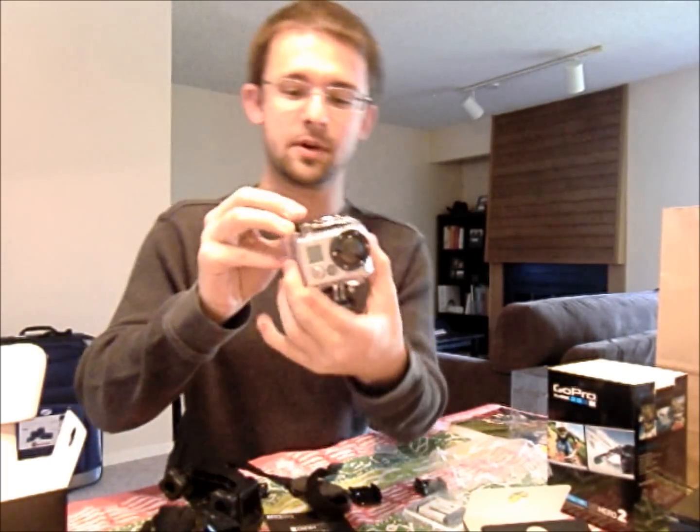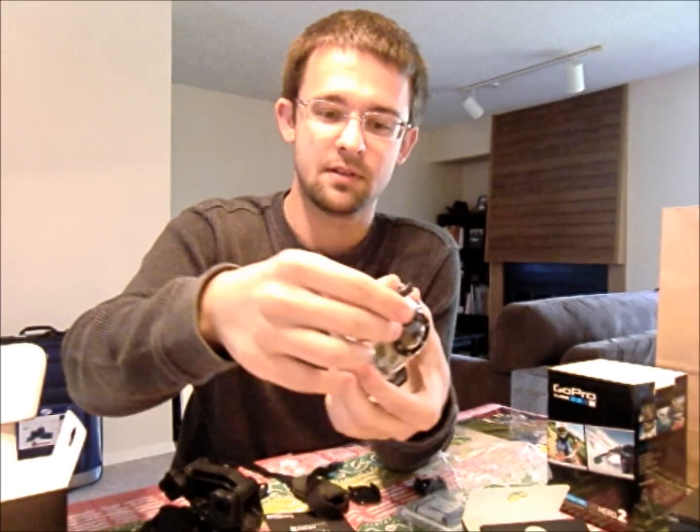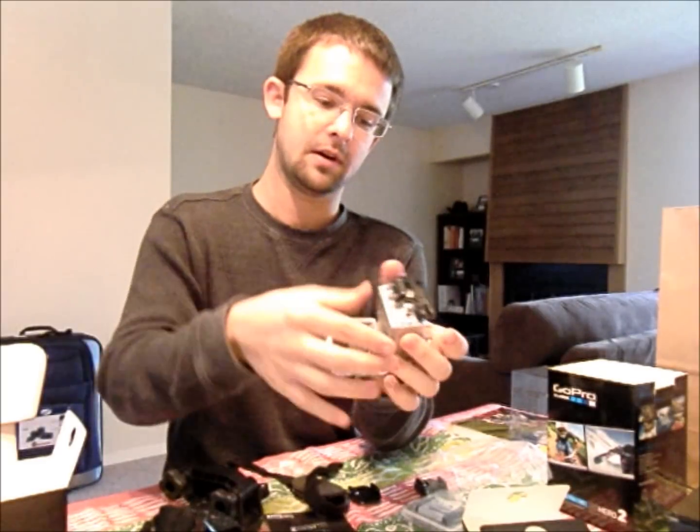I figured that out — to open it up, you flip the little thing with the arrow, which very logically makes sense. Flip it up and then it pops — a little latch opens. The back has got a little white mounted seal, and this obviously keeps the water out.